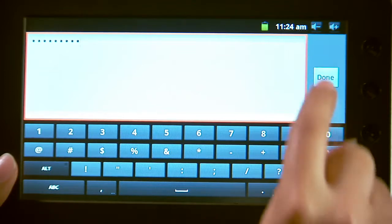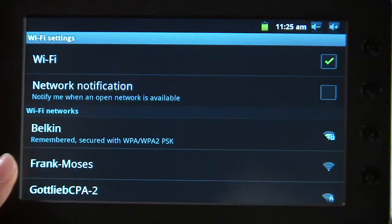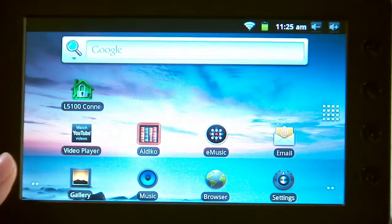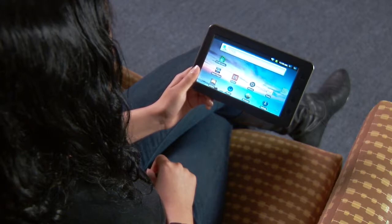Select the Done icon, then select the Connect icon. You should now see that your Wi-Fi network is connected. Select the Home button on your tablet. Now you can bring your tablet to where your Lynx Touch 5100 is installed.